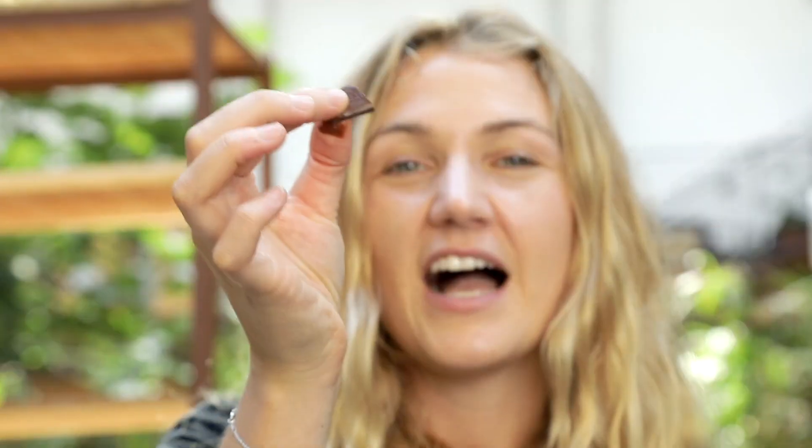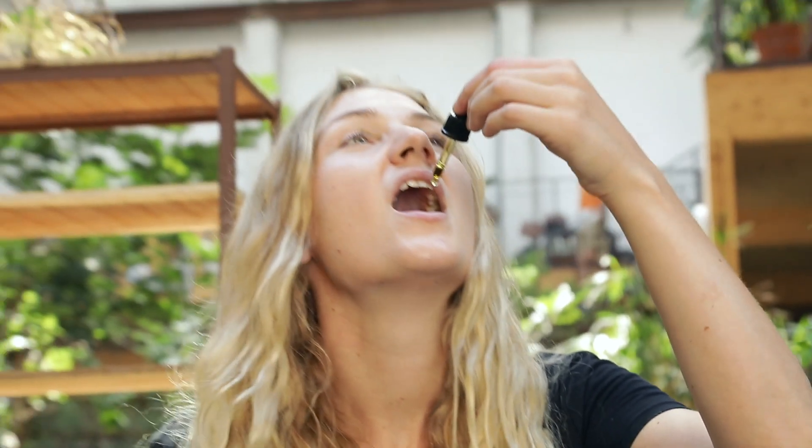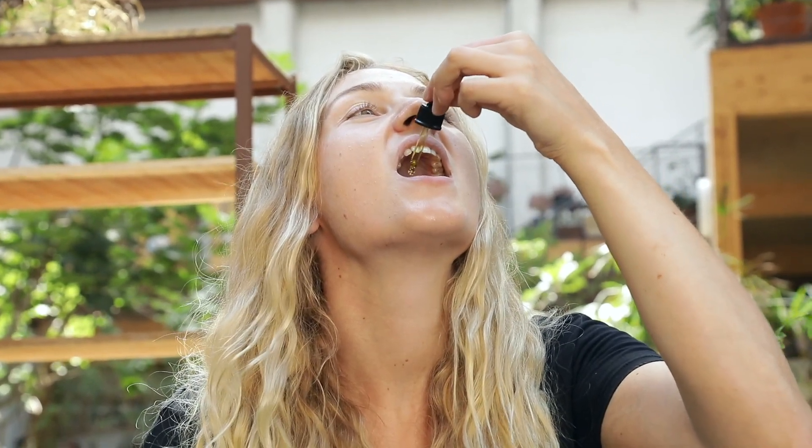Now the third method — this is most people's favourite: the chocolate method! I've got a small piece of chocolate here that's already melting in my fingers. It's going to melt very fast under my tongue, so I'm going to pop this under my tongue and wait a little bit until it's softer. Then I'm going to put some CBD oil drops under my tongue. The chocolate is melted, so now I'm going to put the CBD oil under my tongue. After that minute of sitting with the chocolate, swallow the CBD oil and you're done. Super delicious.